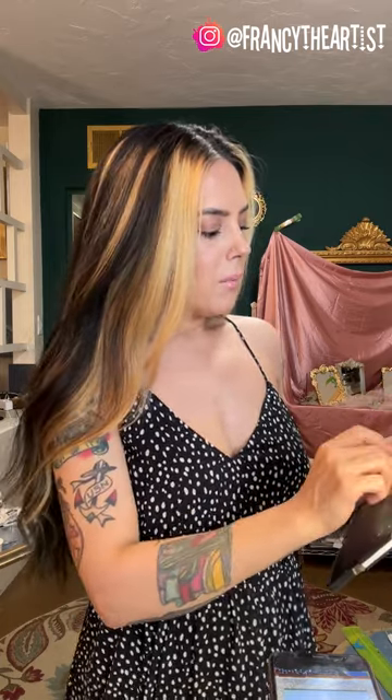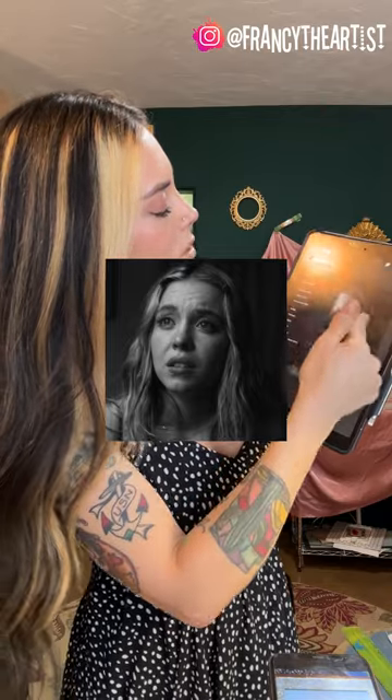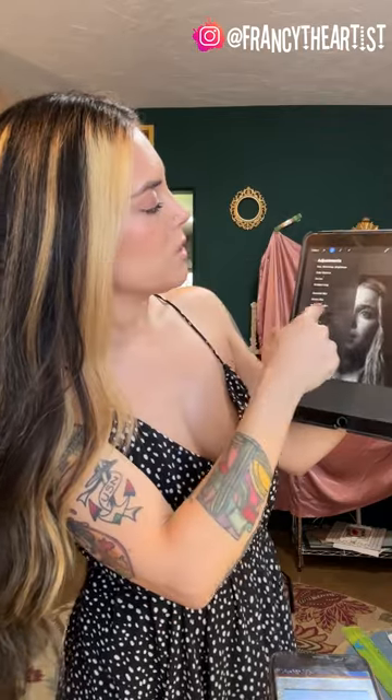I'll go ahead — as usual I'm going to duplicate the image so that one of them can be black and white. If you're on the iPad, go to Mono and then export it to Procreate. You can also go a step further and add a blur. I added just one percent — I went to Adjustments, Gaussian Blur, and brought it up to just one percent.